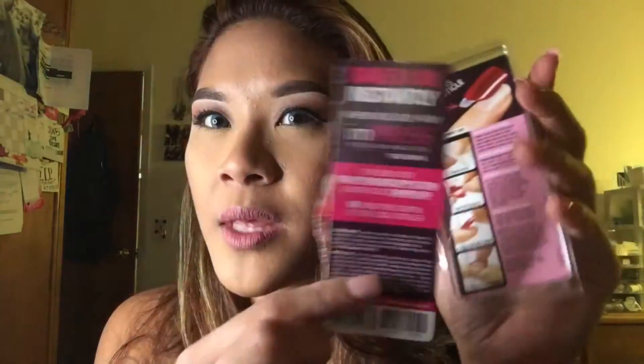That is my review for the I'm Press Nails. On the back, it comes with a dollar coupon if you want to get another set, so don't throw these away. Keep them and put them in your couponing book — that's what I do.